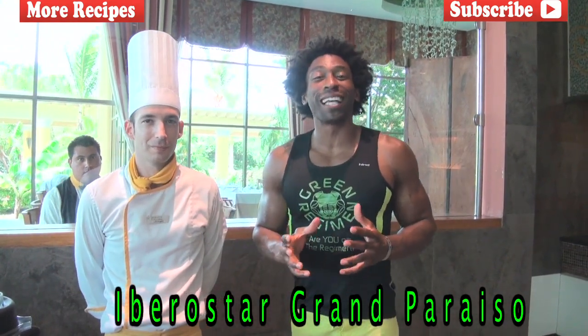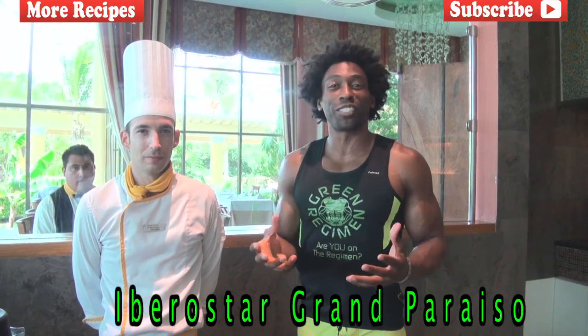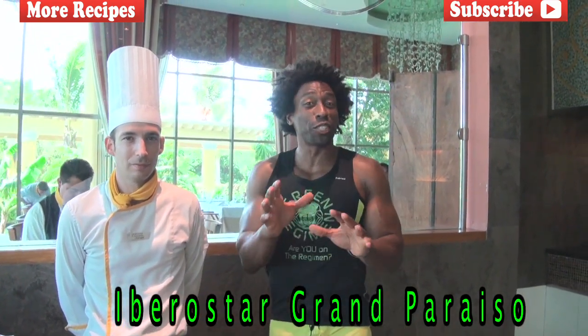Hey, how you doing? This is Ty with GreenRegiment.com and we are back here at the lovely Iberostar Grand Paraíso in Mexico. And we are going to make another smoothie for you.